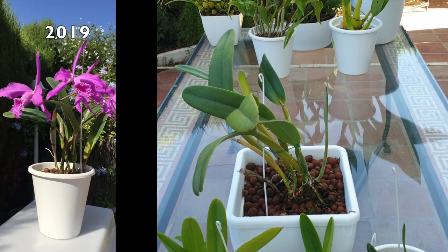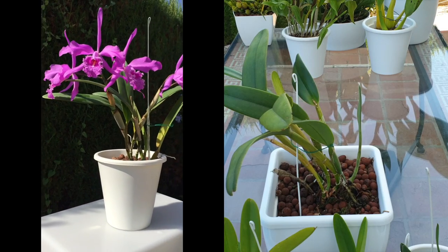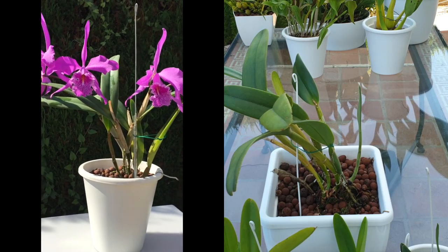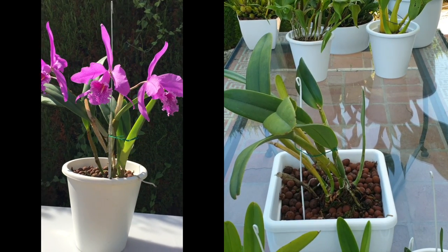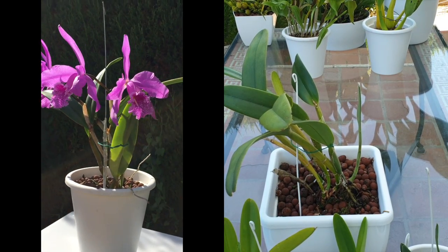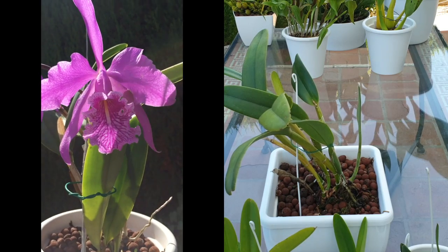Thank you so much for clicking on this video. Thank you for joining me on an update on a Catlia that is very, very close to my heart. This is my Catlia Maxima, the standard variety. She has bloomed for me. She's my OG in the collection. She is absolutely one of the top five — if I had to give up everything, she would have to come with me.